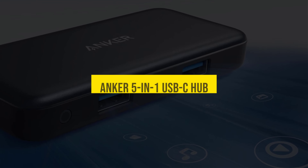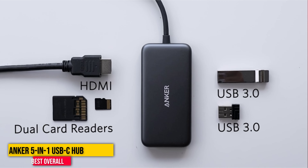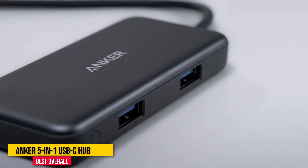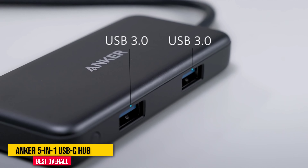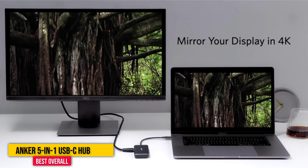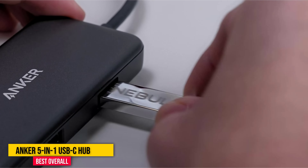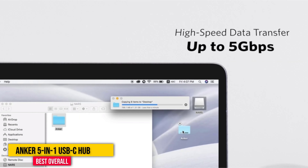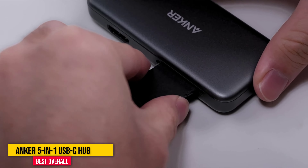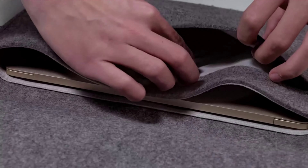Number one: Anker 5-in-1 USB-C Hub. This Anker USB hub is the one I carry in my camera bag everywhere. It plugs into the USB-C port on your laptop and provides two USB-A 3.0 ports, an HDMI output, and both a full-size and a micro SD card reader. It's a versatile little thing that lets you plug in peripherals to your laptop, transfer data between your devices, and hook up your laptop to a projector or monitor at a moment's notice. And it's quite affordable to boot.